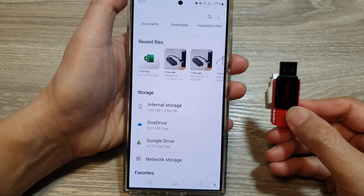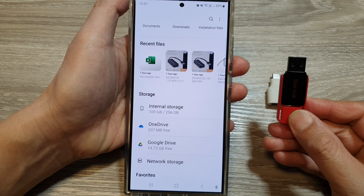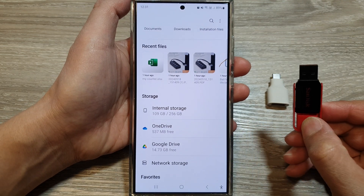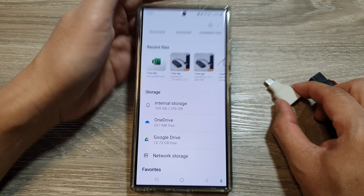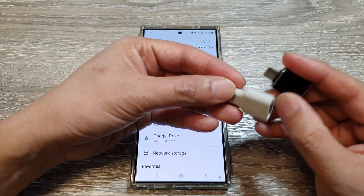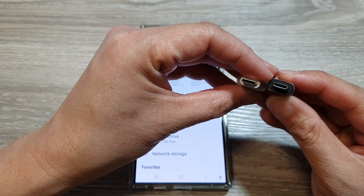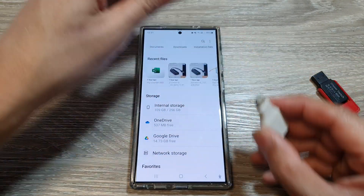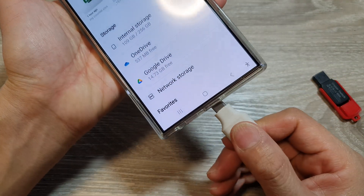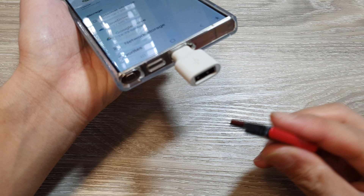How to transfer files and documents between your phone and a USB drive on the Samsung Galaxy S24 series. The first thing you need to do is get yourself an adapter. There are different types available online for a few dollars — they are fairly cheap. Once you've got the adapter, just plug it into your phone and then plug in the USB drive.